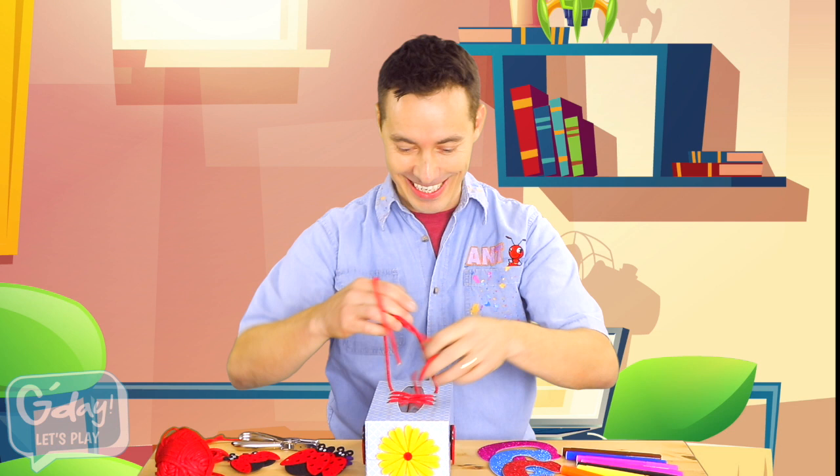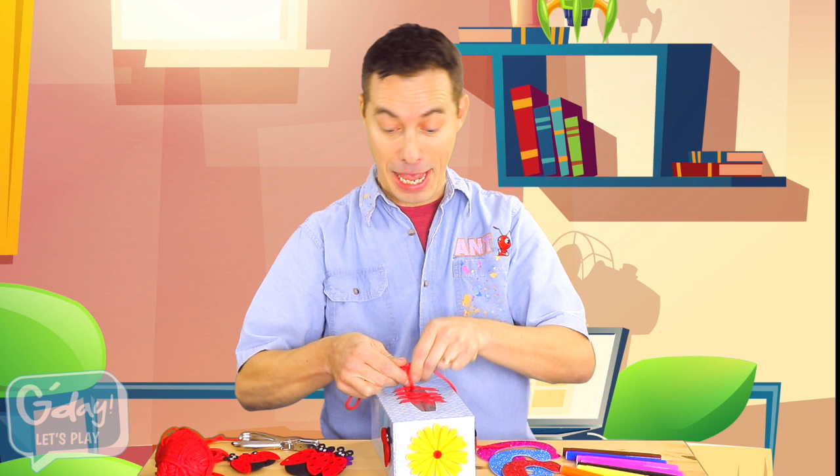As you criss-cross them over, put one string under the bridge, then loop, swoop, and pull!